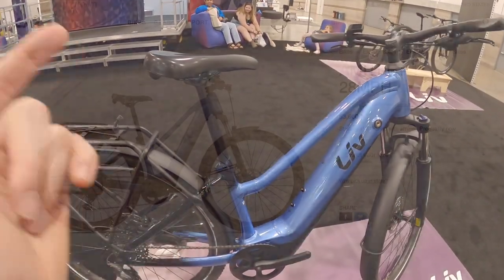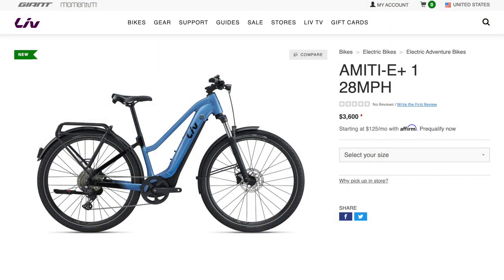Hey guys, we're here with Aiden. We're checking out the Liv Amidi E Plus. I'd love to just hear about this bike — walk through it.